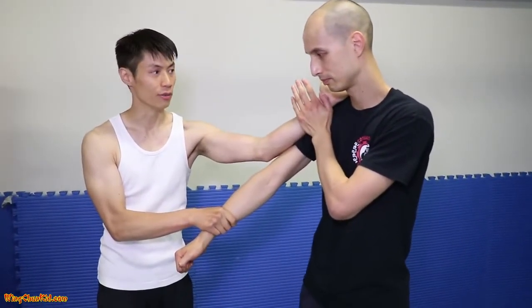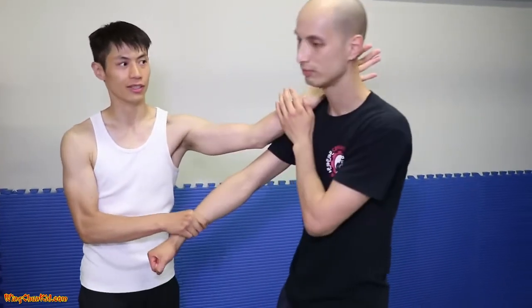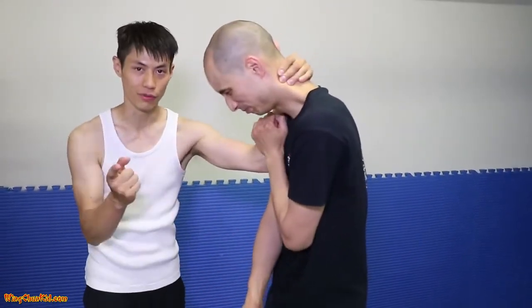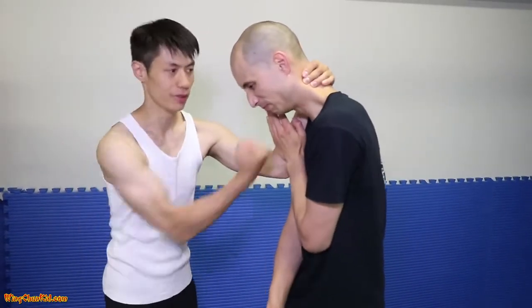From here, I'm going to grab his neck, and then do an uppercut — this uppercut from the second form, Chong Kyu, right? From the hip, uppercut.